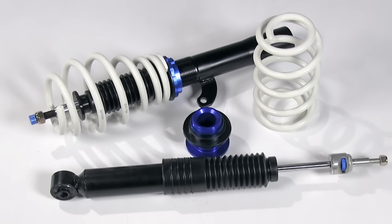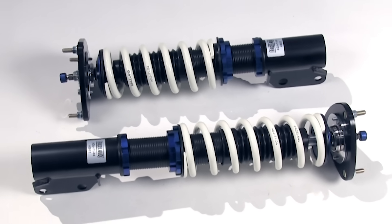There are two different types of coilovers we offer: partially threaded coilover kits and fully threaded coilover kits.